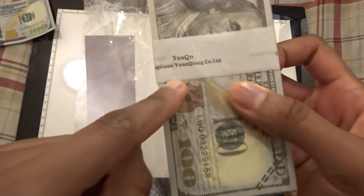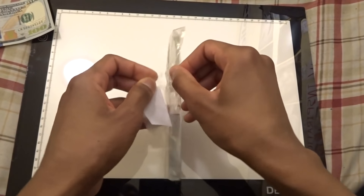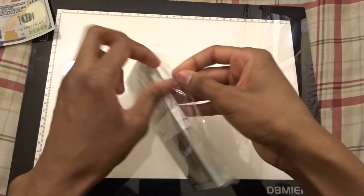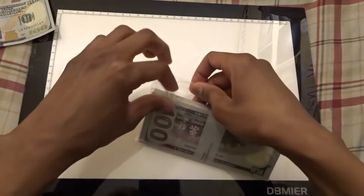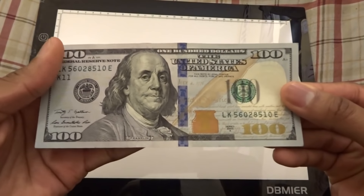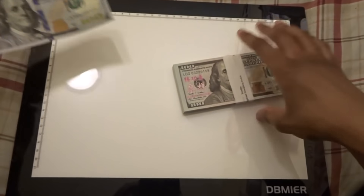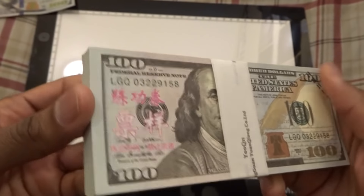The company name is actually written on the strap — let me unbox this really quickly. By the way, this is an actual hundred dollar bill that we're going to be comparing this to. On the strap you can see the name of the company — let me just take this strap off.